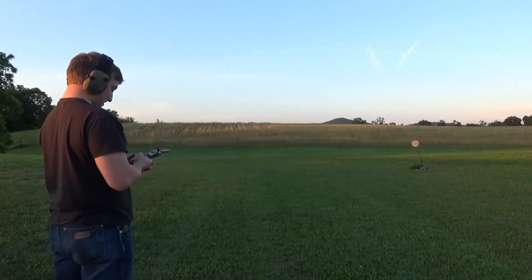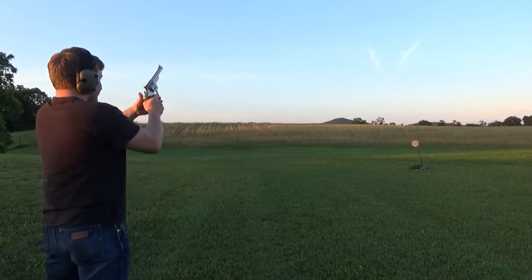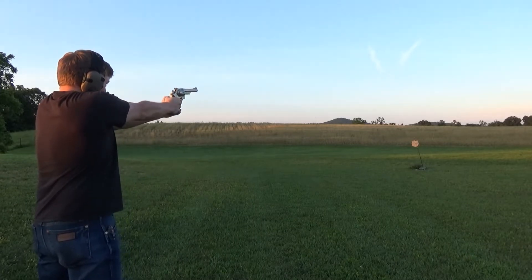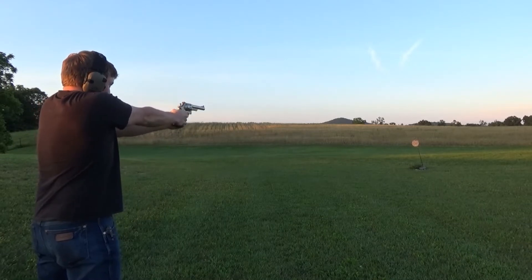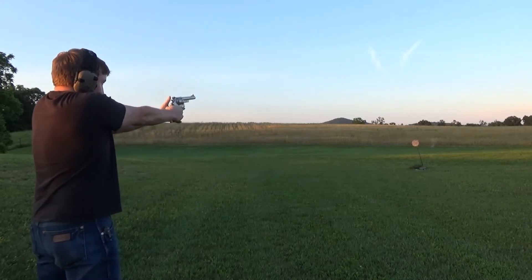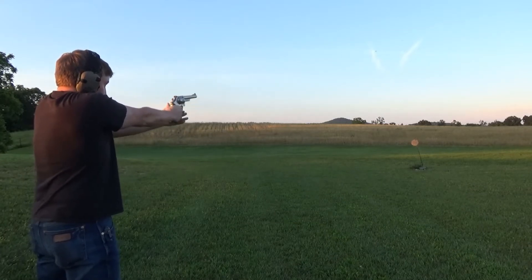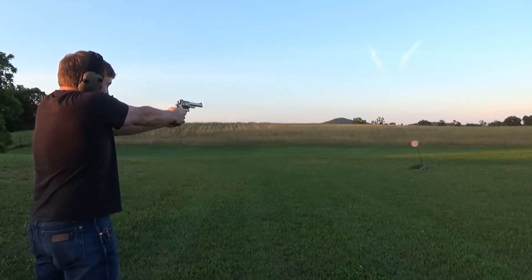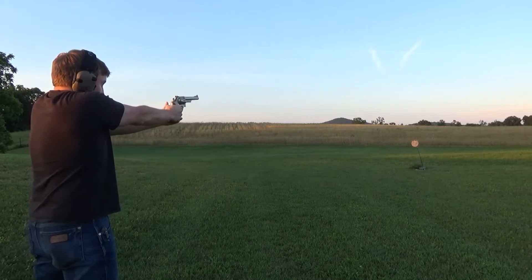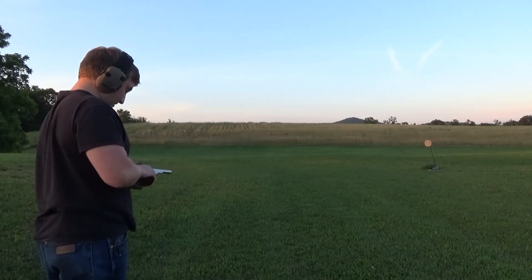So we have the Smith & Wesson 629 — we're going to take a few shots with it. Now we're going to take some double action shots as well.